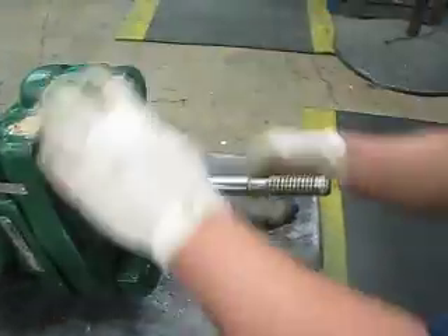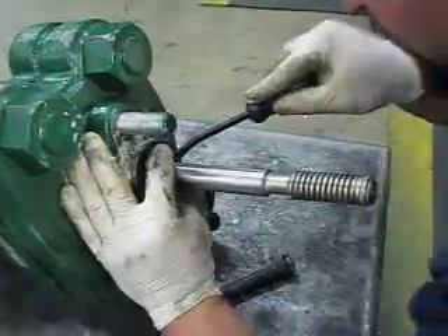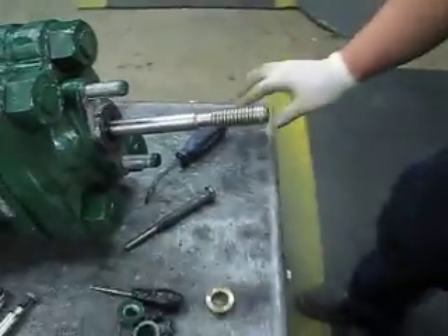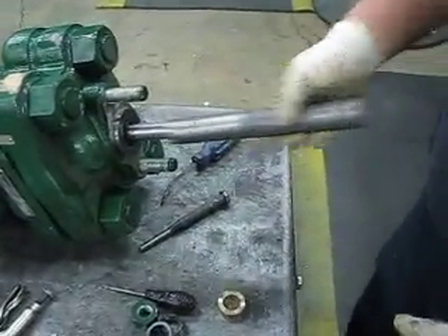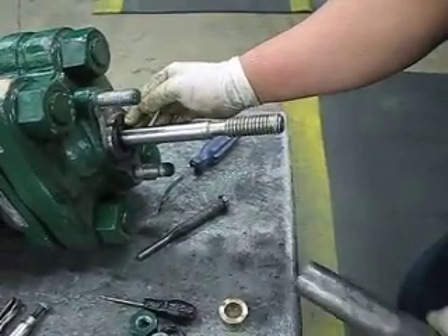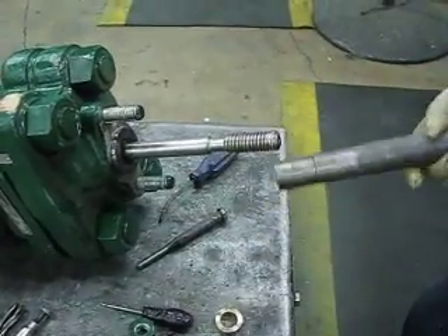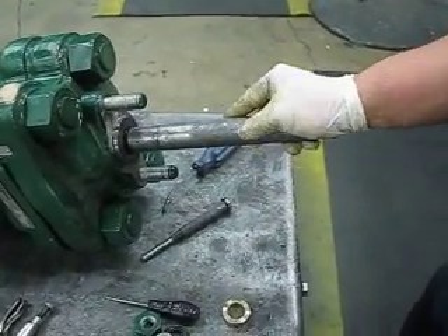You can get it closer — yeah, you can get it to push up. There you go. Just be sure you don't shove it in while your packing is still out of that groove. You want to be sure that your packing is all the way inside of that groove before you push it in. You don't want to cut your packing.